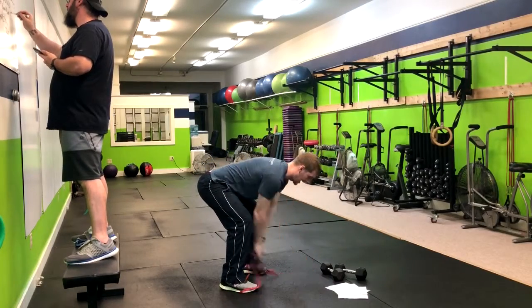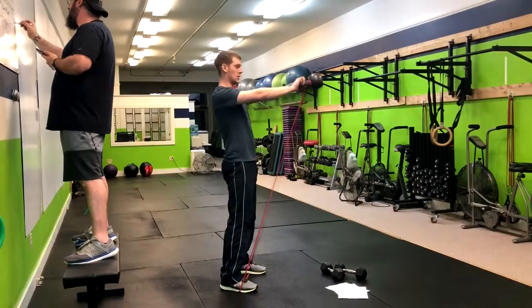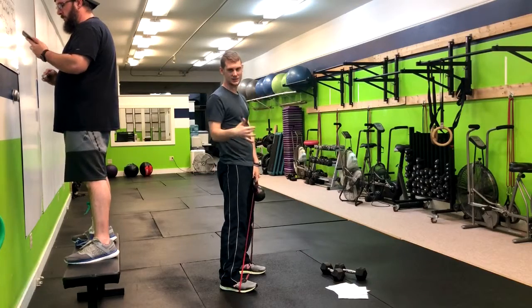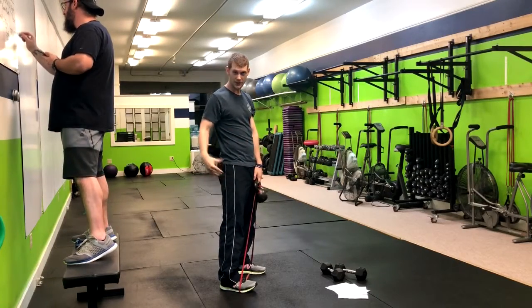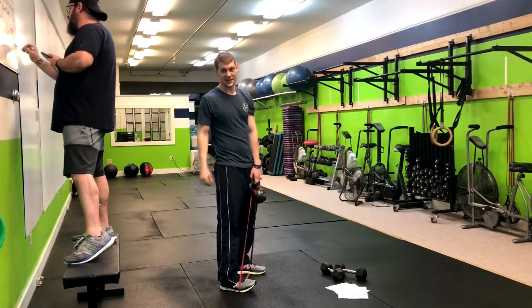Inhale, hike the kettlebell, and then right up. What you'll notice is that at the top, the band is going to pull down on it, increasing the speed at which the kettlebell goes to the ground, making you work a lot harder to return the kettlebell back up to the sky.